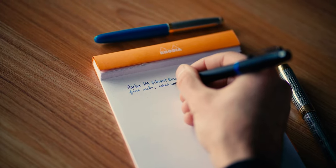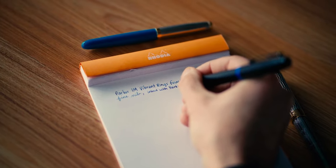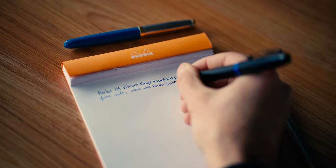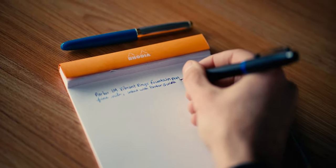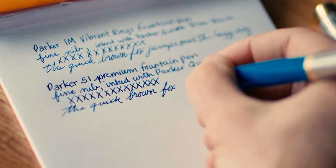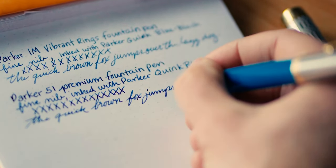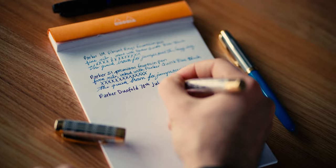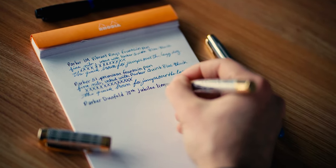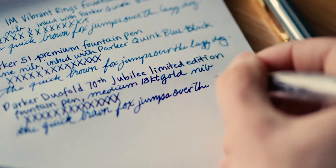Here's a quick nib comparison to show you how the Parker IM, 51, and Dual Fold fountain pens compare. I inked each pen with Parker Quink Blue Black. At a 0.35 millimeter line thickness, the IM in fine point is comparable to the Yovo fine line. The Parker 51's fine point has a slightly thicker fine nib at 0.4 millimeters and can be particular about the angle you hold the pen. The Dual Fold in medium point lays a super wet 0.5 millimeter line width. You can see just how dark the blue black looks compared with the finer point sizes of the IM and 51.